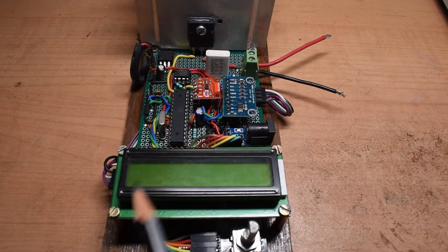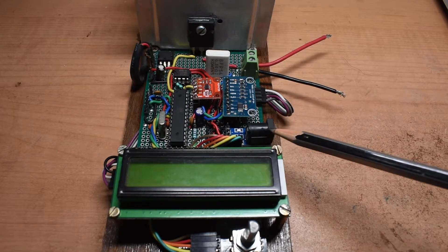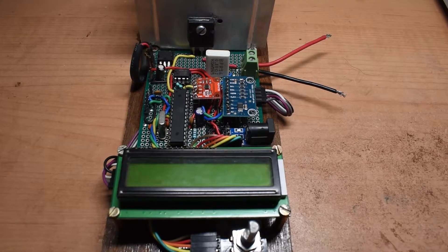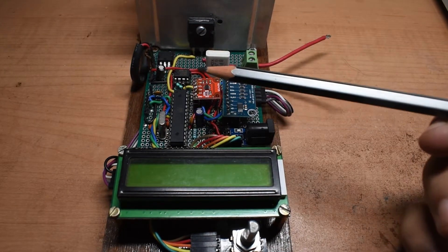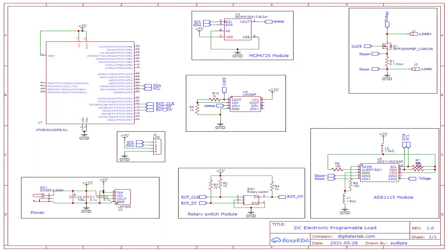I also have an LCD and a rotary switch which I tested in my previous video, along with a DC connector to power the circuit. The load current will travel through this port. I have already flashed the microcontroller with the updated Arduino code which I will show in a moment, but first I will show the updated circuit diagram.